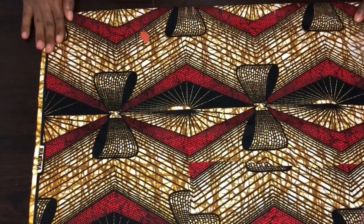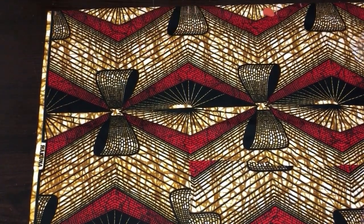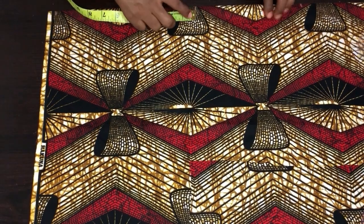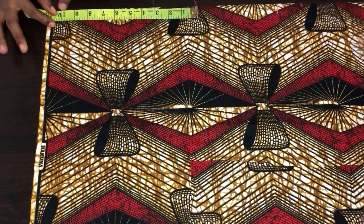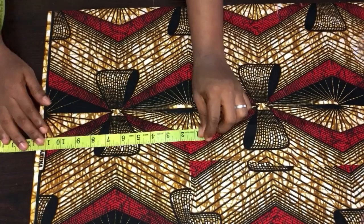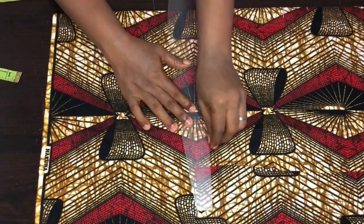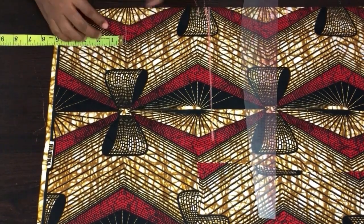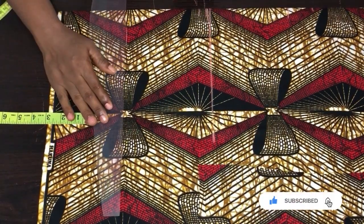Now let's cut out the sleeve. We're working with both a basic sleeve and a fleece sleeve. I'll cut the basic sleeve first — I have a link below on how to draft a basic sleeve. The length of the sleeve is 11 inches, which includes joining allowance for the armhole and for joining the fleece to the basic sleeve. I'll mark 11 inches and come down by 5 inches.